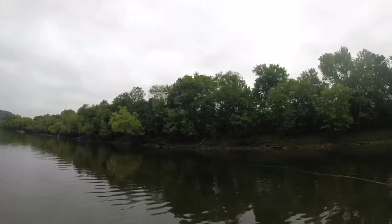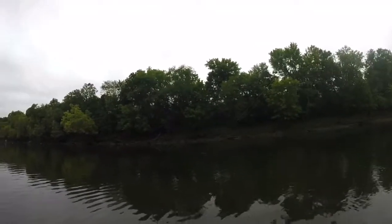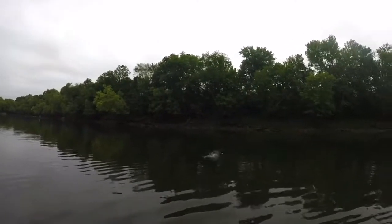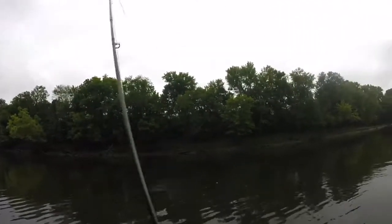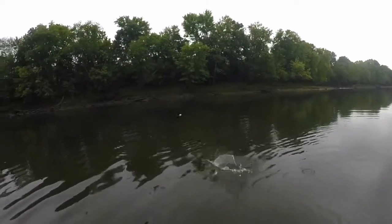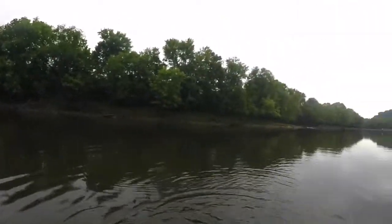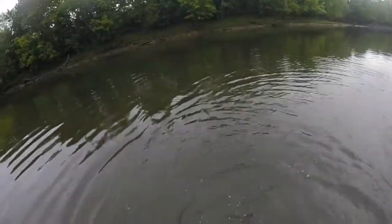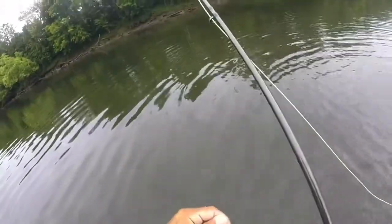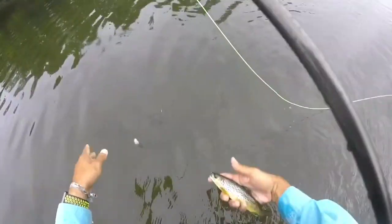All I'm doing is casting out and just letting it drift down. And there's one. Just letting it drift down, getting as dead a drift as I can. Indicator shows up real good, and it's a small guy. Kind of got a mixed bag of rainbows and browns, so there's a little brown here.